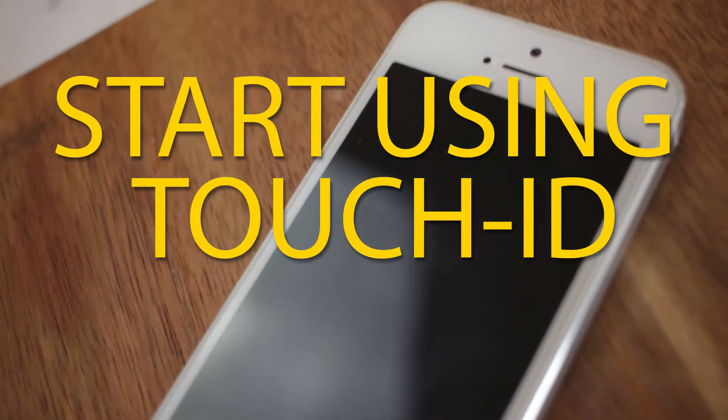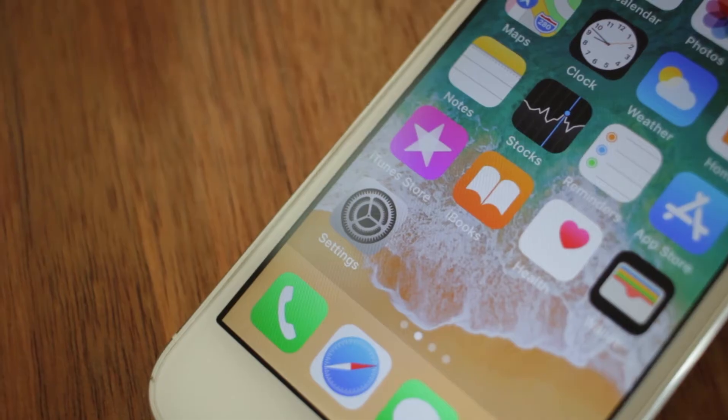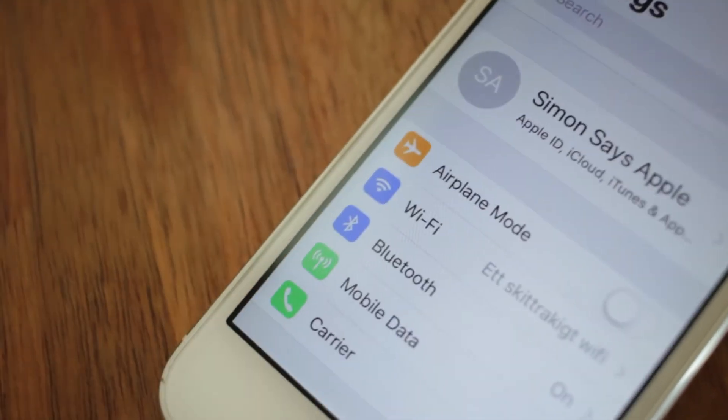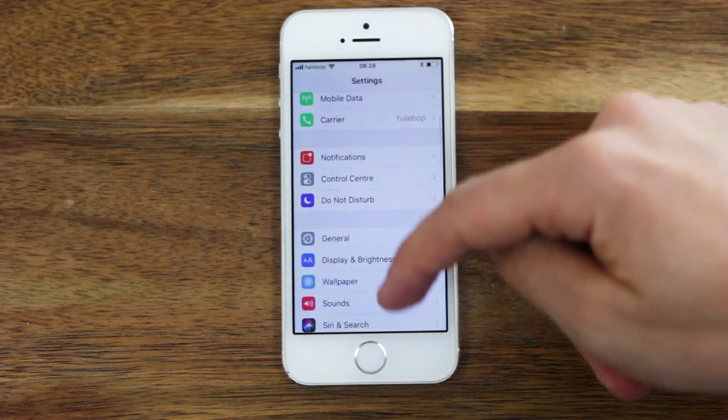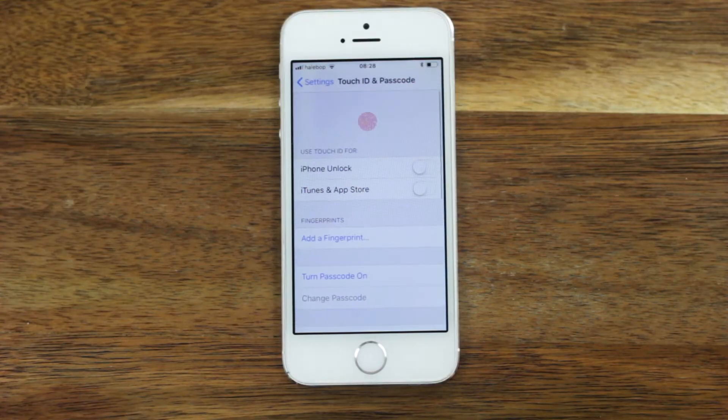If you want to start using your fingerprint to unlock your iPhone, make purchases, and more, that's easy. Here's how to do it: enter your Settings, scroll down until you see Touch ID and Passcode, and tap it. Select Add a Fingerprint.